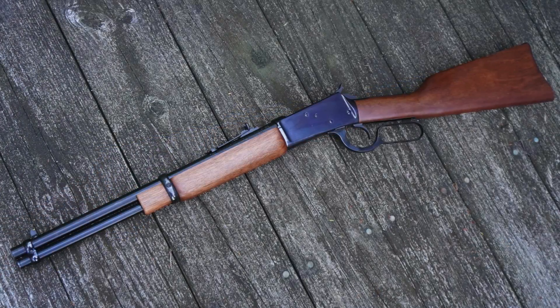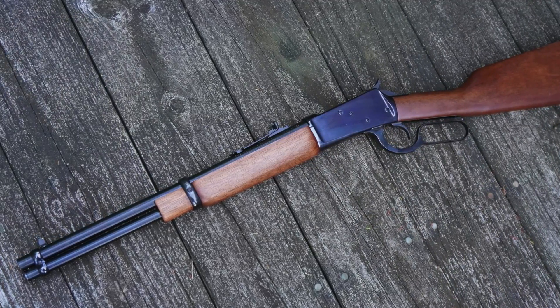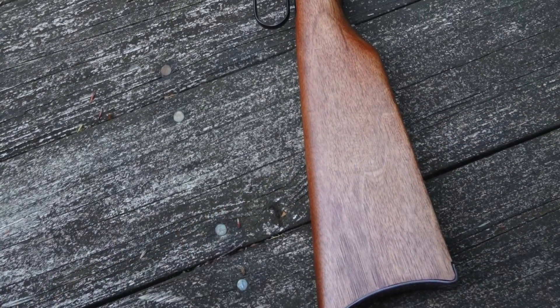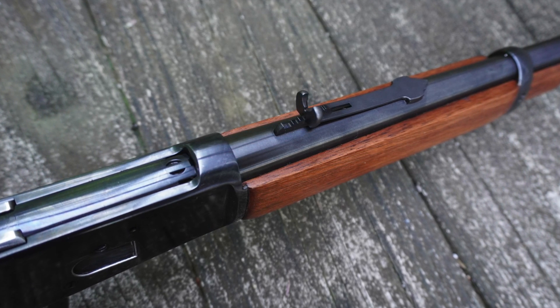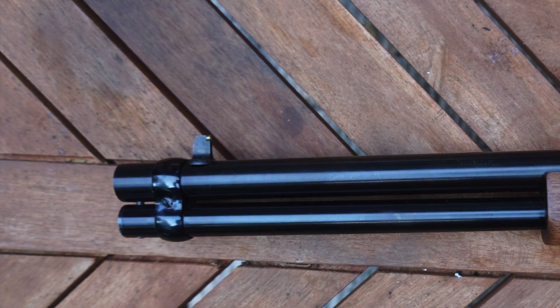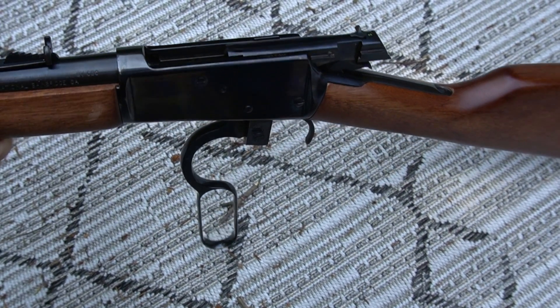The Rossi 92 is a Brazilian copy of the classic Winchester 1892, designed by John Browning. This is the blued 16-inch barrel model, also offered in 20-inch and 24-inch barrel lengths, all available in stainless steel as well. It weighs in at just over 5.5 pounds with an overall length of 33.7 inches. The wood is listed as Brazilian hardwood. The sights are semi-buckhorn with an adjustable rear and a drift-adjustable front. Capacity is 8 in the tube, 1 in the chamber with .357 Magnum. It does have a manual safety on top of the bolt, which is not a feature found on Winchester 92s.